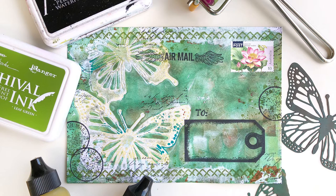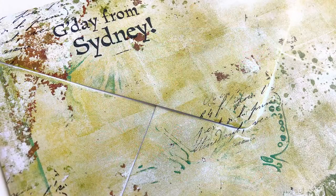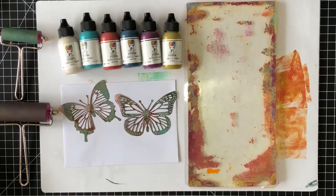Hi friends, this is Rachel Gregg and today I'd like to show you how to create a mail art envelope using stencils and stamps with a gel printing technique.